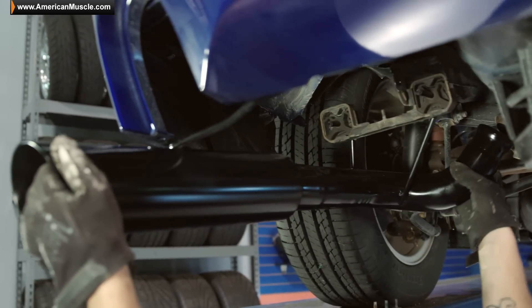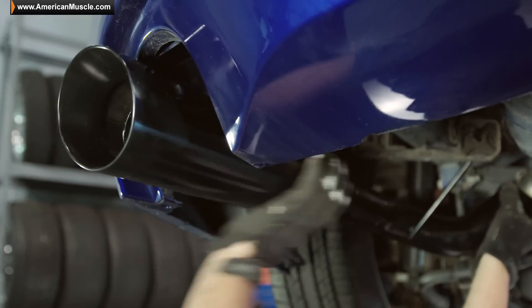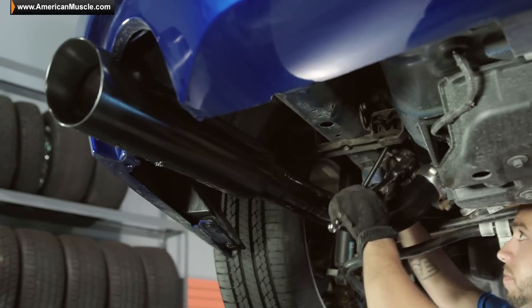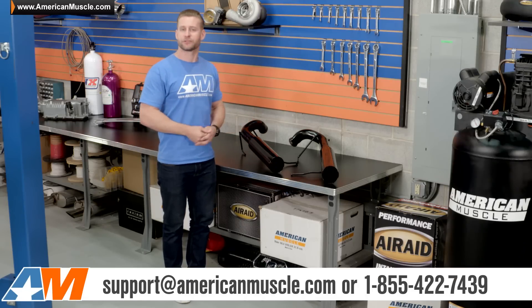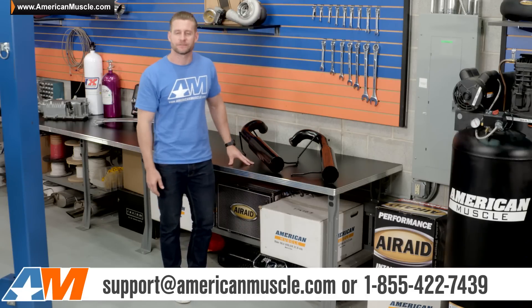Axle-backs on these cars are generally pretty straightforward and can easily be accomplished with the use of some basic hand tools. If you do have any more questions about this exhaust or about the actual install, feel free to hit up a Mustang expert anytime.